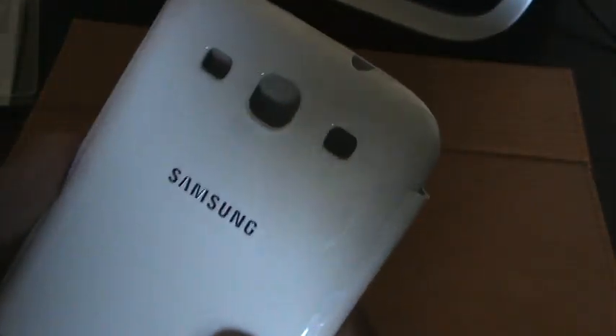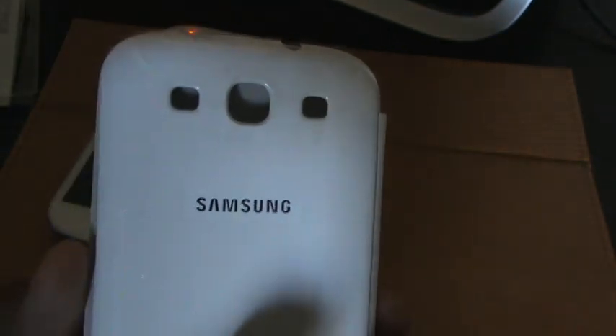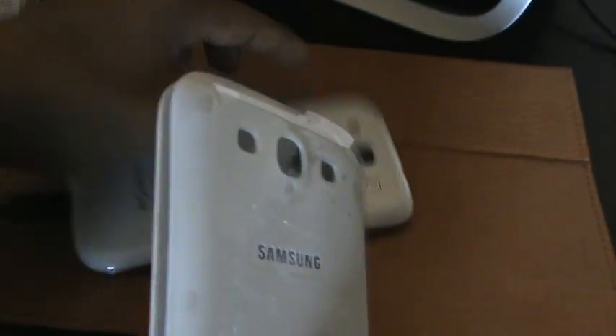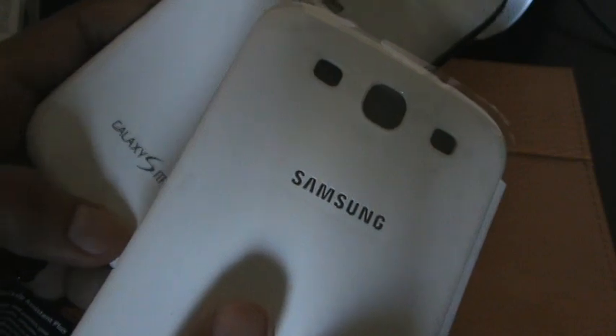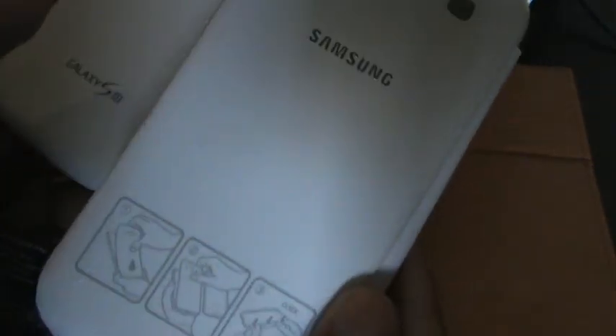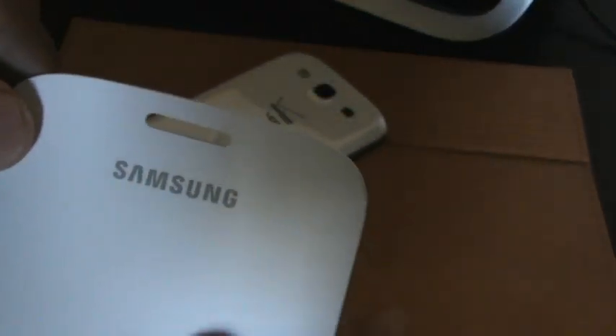You've got all the ports just like your back cover does. It's meant to take the place of your original back cover, so everything is there except for the carrier branding. They do include the Samsung logo, but not the Galaxy S3 text. On the front you have the Galaxy S3 branding, and you do have the actual opening for the speaker grill.